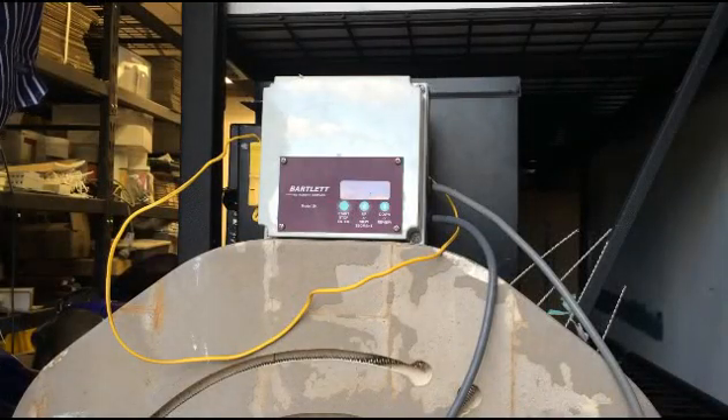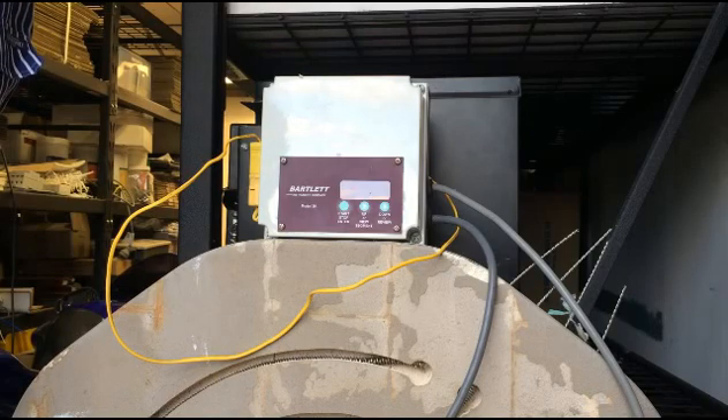Hey, G'day folks, it's Ash here from Glassfusing. Just a quick one today to run through the different types of Bartlett controllers that we've got available and how to change the basic settings and put in a simple firing schedule.